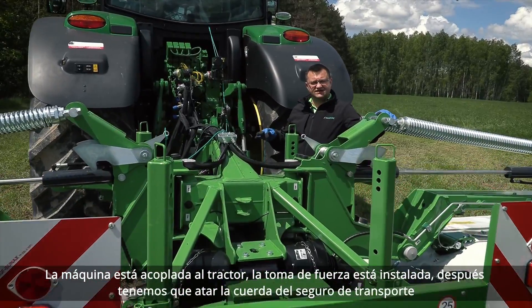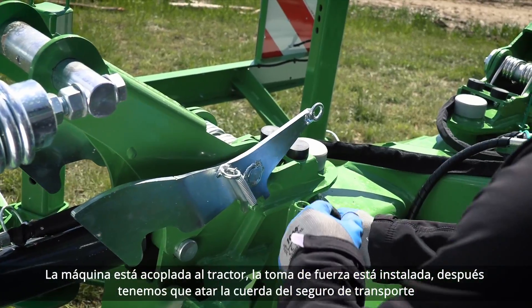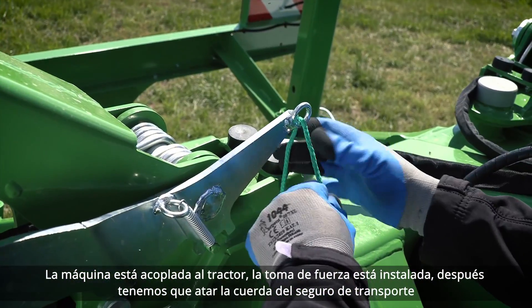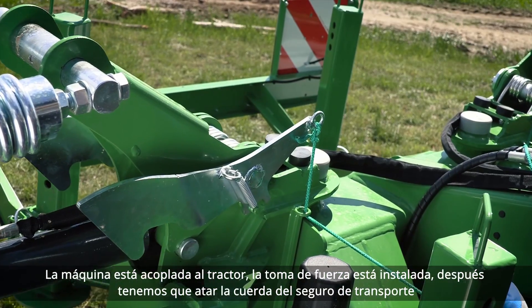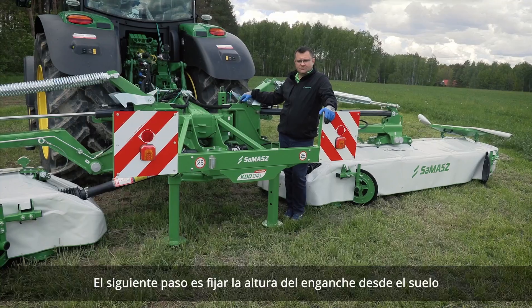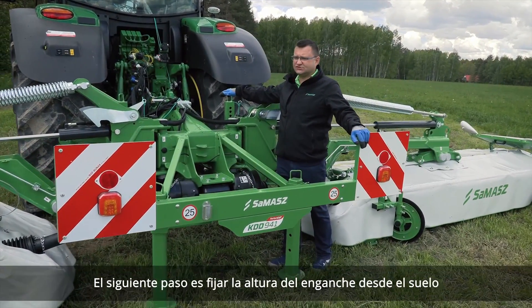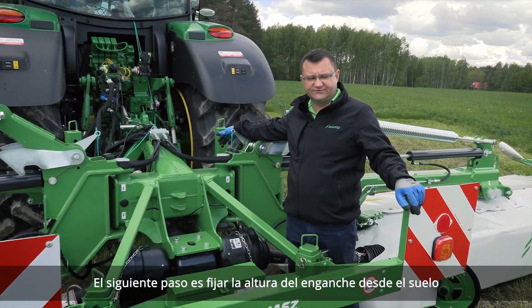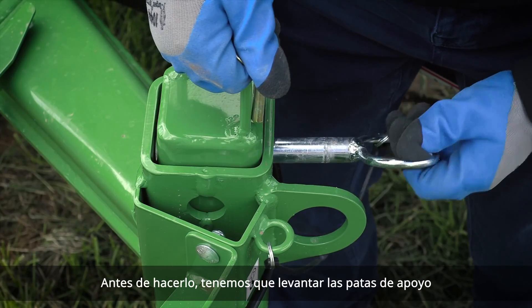The machine is attached to the tractor and the PTO is installed. Then we need to tie the transport latch cord. The next step would be setting the headstock height from the ground. Before we do that, we need to lift the support stands up.